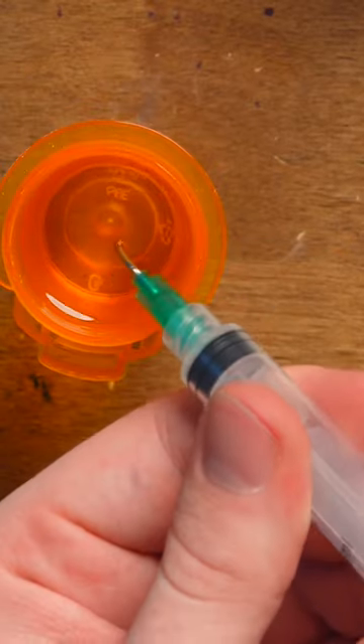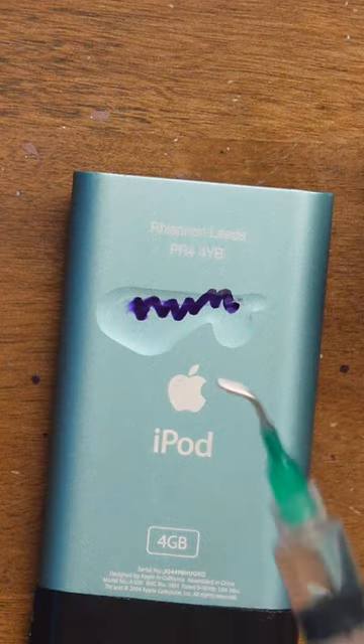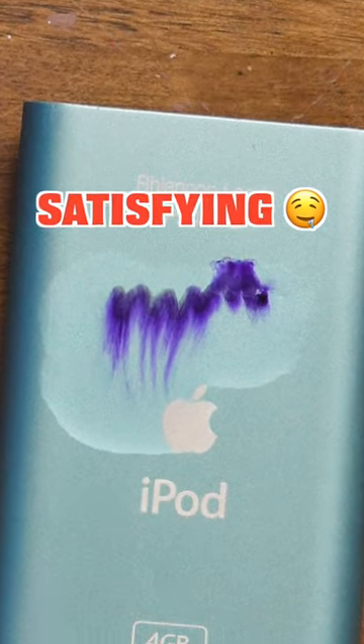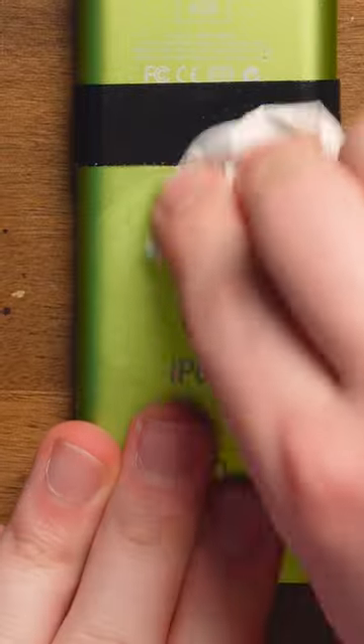So this is some rubbing alcohol I have in here. I've noticed right off the bat that they don't really seal very well. Let's try it — apply a little bit. It's pretty cool to watch the Sharpie get destroyed by the rubbing alcohol. Of course that wipes off, but it's more or less the usage of it. Wipe that off. Pretty simple.